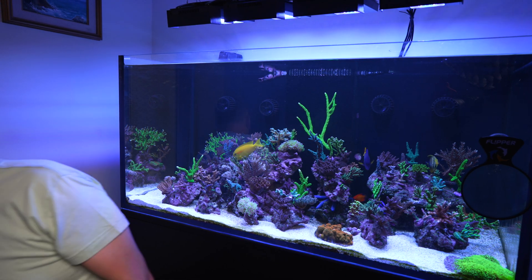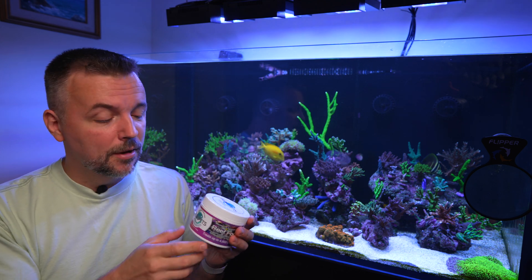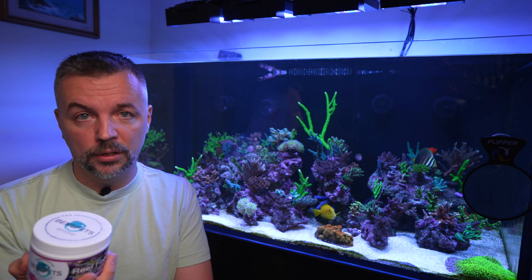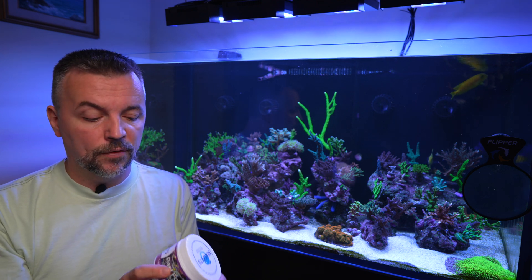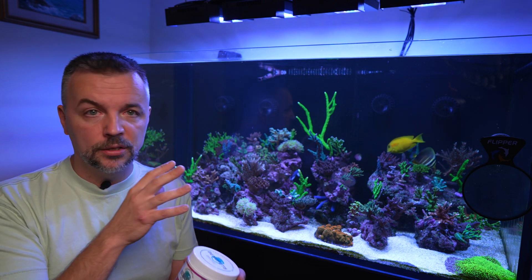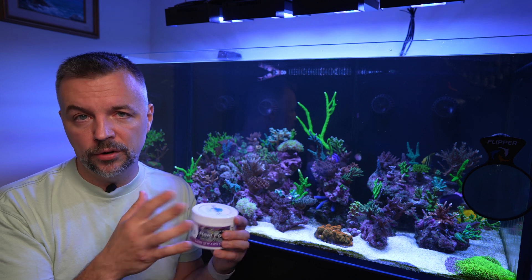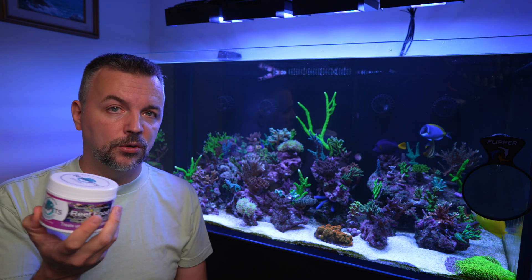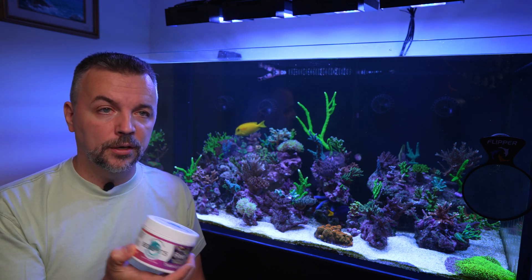This is going to be the month of October and what I'm focusing on. I got myself something called BenePets — this is not sponsored by them. It's a new coral food that hit the markets here in Canada. I've been using Polyplab Reef-Roids, which I absolutely love, and I've always been coming back to them. However, this is something different. I want to try it for a month on this aquarium. Apparently this product is not supposed to raise your phosphates and nitrates — I'm not sure if that's really the case. I'll try not to use any other coral food for a month and just use this daily.